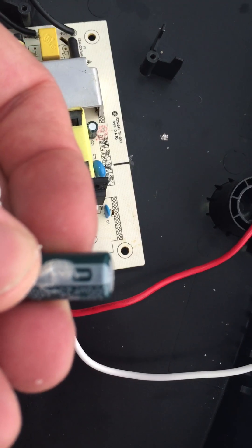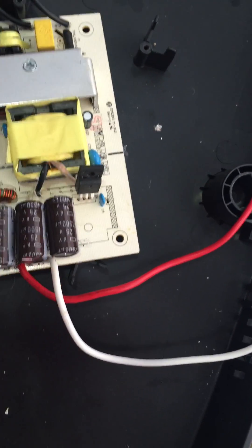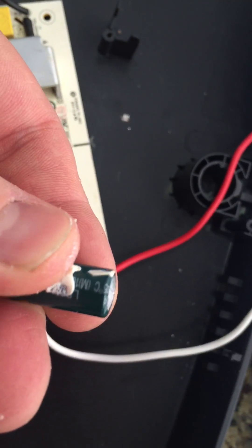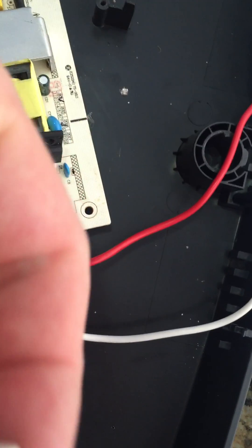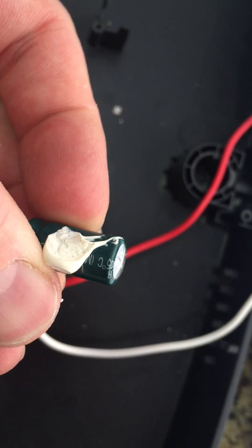You can usually tell with the caps — they have bursted or the tops are bulging. You see how they're bulging. All three of them were bulging. They tested them and they have failed.